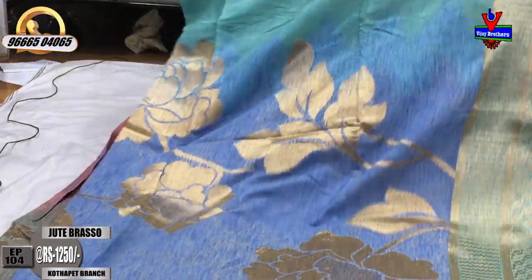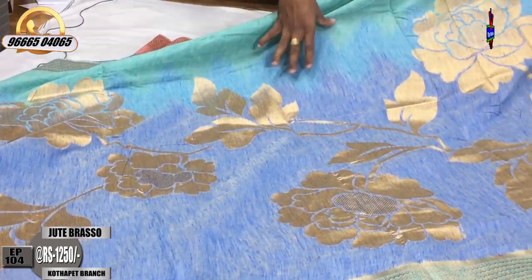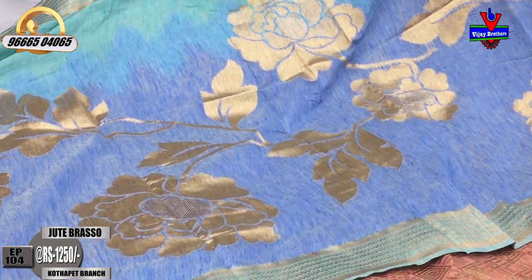This is the sea green color combination with brasso weaving style. In the middle part, we have a light blue color combination with big size and gold color brasso design. We also have a little lengthy style with flowers.